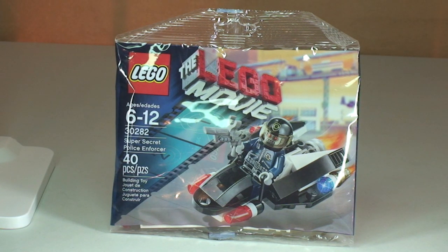Sorry with all the blah blah blah. Anyway, this is set 30282, The Super Secret Police Enforcer. I think it looks pretty cool on the front of the polybag. I'll get it opened up in a second, get it built for you guys and then have a quick review. Ages 6 to 12 and comes with 40 pieces. This is going to be a build and review and unbagging, so first of all let's get this set unbagged.